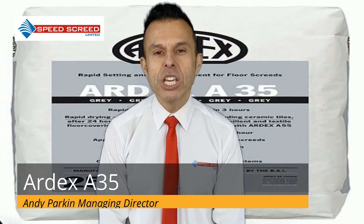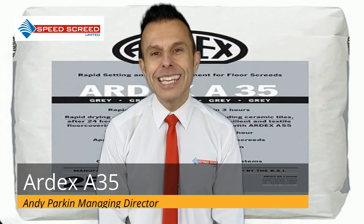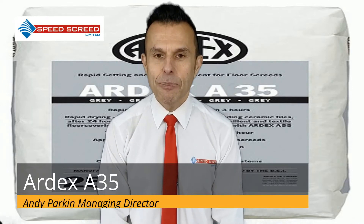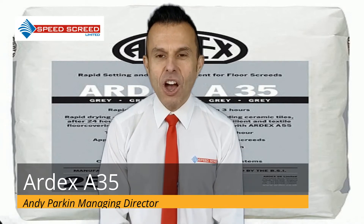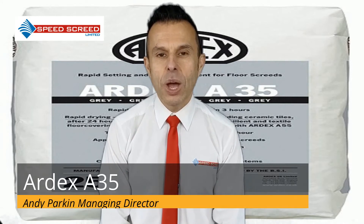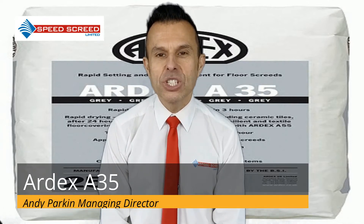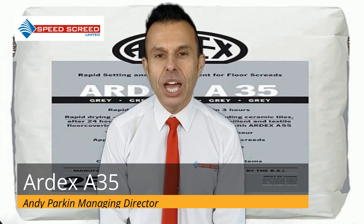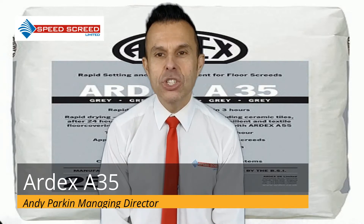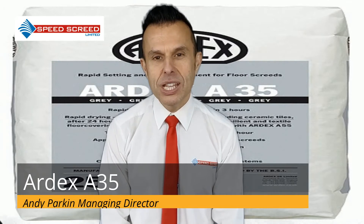As with other types of screed, the ground preparation is key and the following steps should be adhered to when using Ardex A35. For bonded screed, use Ardex A35 grouting slurry to the concrete base and apply Ardex A35 while the slurry is still wet. The preparation of the slurry should be done in accordance with the manufacturer's instructions, and the base floor must be free from debris, dust or other obstruction that could impact the final bonding of the screed layer.